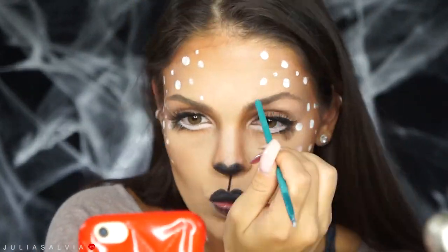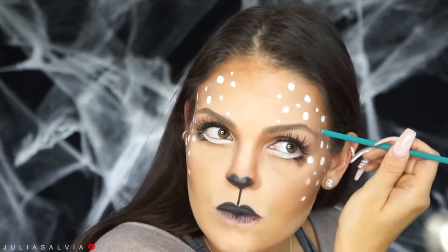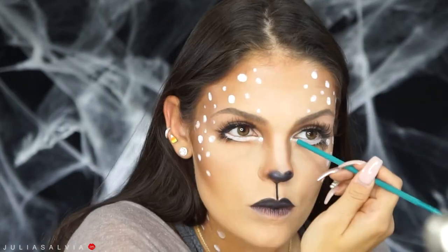Once I was done with the spots, I also put a couple on my chest and on my neck. Then I took a little bit of white shadow from a Morphe palette and just accentuated the cheeks a little bit. You can also add little whiskers if you want to, but I don't really know if deers have whiskers — is anybody an animal expert? But this is the final look, guys! I really hope you enjoyed, and if you try it out don't forget to tag me.